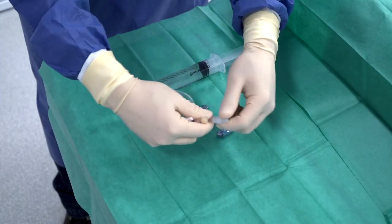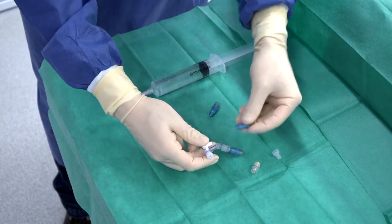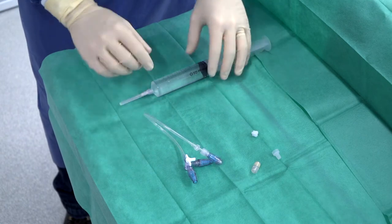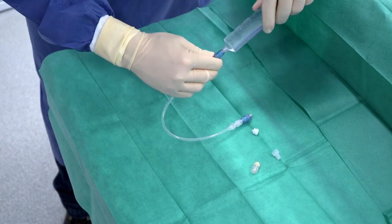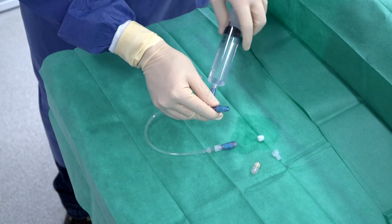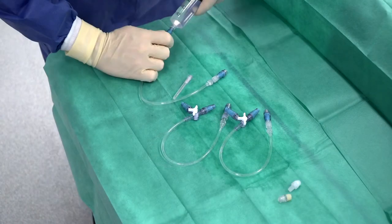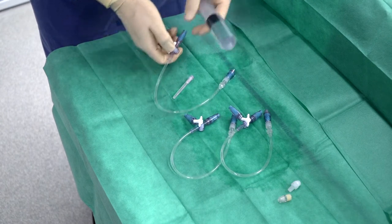We are going to show you how to connect with each socket of the three-way extension stopcock and screw one connector into the end of the extension line, then purge the connectors with sterile saline serum. Each connector should be purged. Then reproduce the procedure three times.